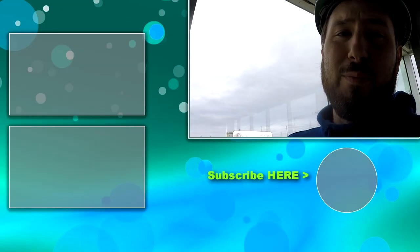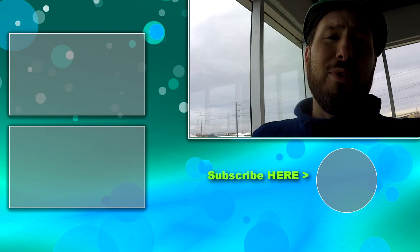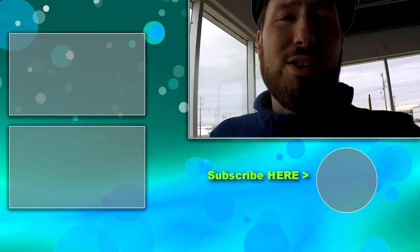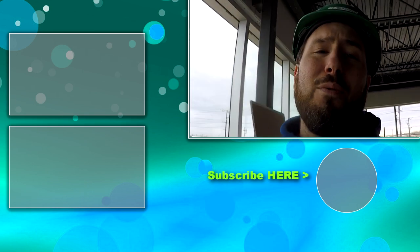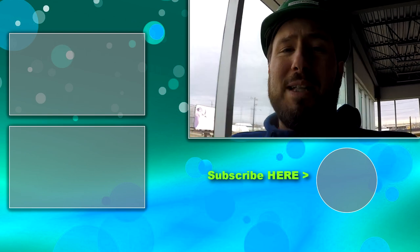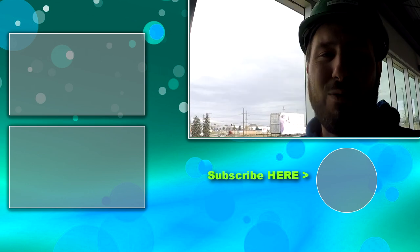That's how you drywall window returns properly. I hope you guys learned something. If you're new to Chris Conkel's blog, make sure you subscribe below. Join me every Sunday when I go live — hit that bell notification so you don't miss it. This is Chris, bye for now.